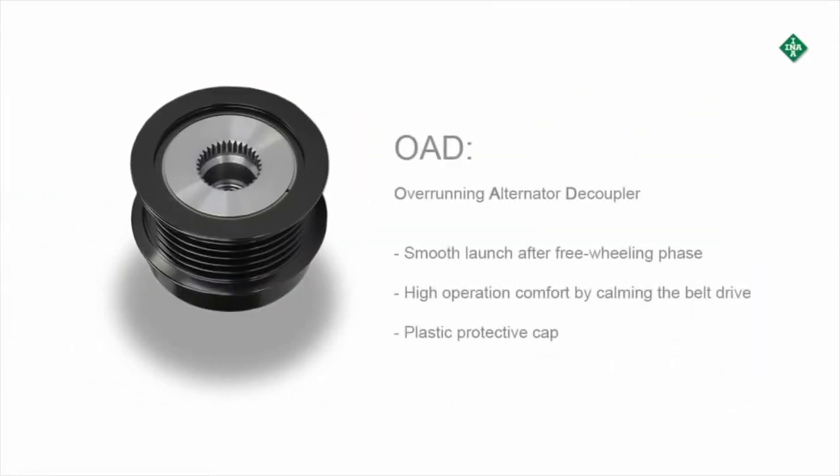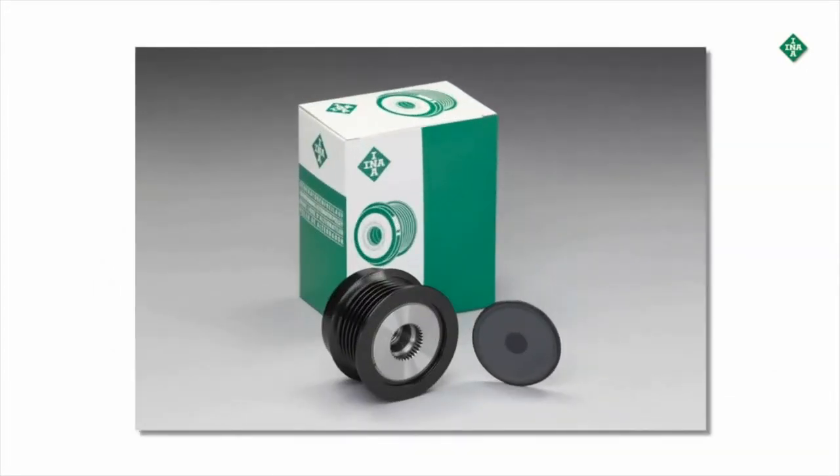Pulleys with overrunning and dampening characteristics are referred to as OAD. The OAD must be exactly configured to match the loads in the belt drive. It provides a smooth launch after the freewheel phase and high operating comfort by combing the belt drive. The OAD is protected against the intrusion of dirt and water by a plastic cover.